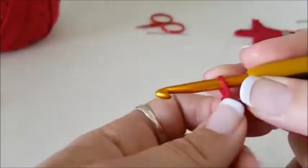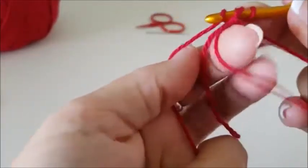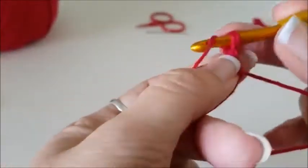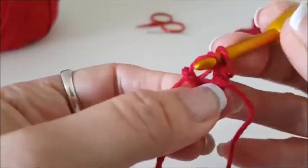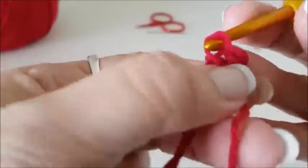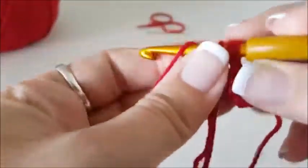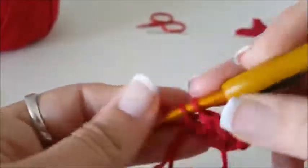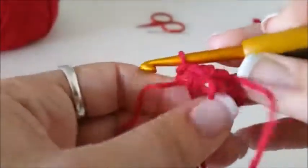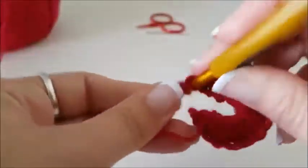I'm going to do 15 treble UK, or double crochets if you use US terms. I like to start with a false treble or false double because I don't like the chain three starting chain, but you can do that if you wish. I think my pattern actually says chain three, but I never actually do it. That's one, two, three, four, five — you don't need to watch me make all 15. And 15.